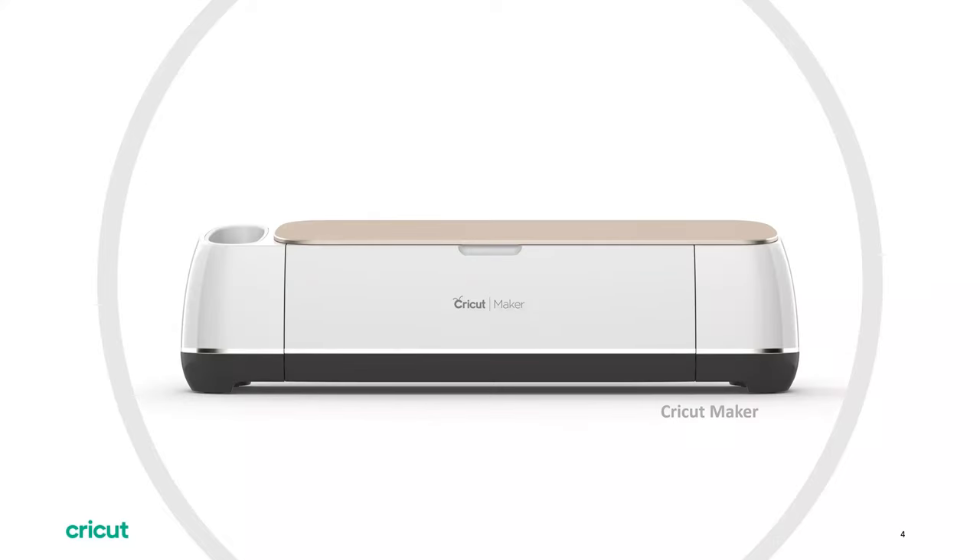Then you have the Cricut Maker. The Cricut Maker does everything the Cricut Explore Air does and more — it allows you to work with over 300 types of materials. It has more power; it's a powerhouse so you can do more industrial items with it. You have 12 different options for blade types. You can score with it, cut fabric with it, and it has more pressure for thicker materials like balsa wood. There's also an embossing blade and a debossing blade you can use with it.